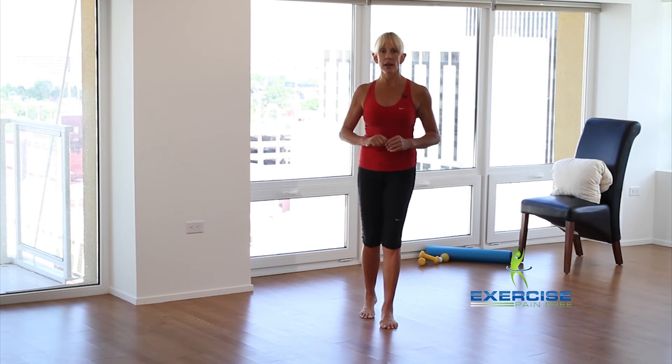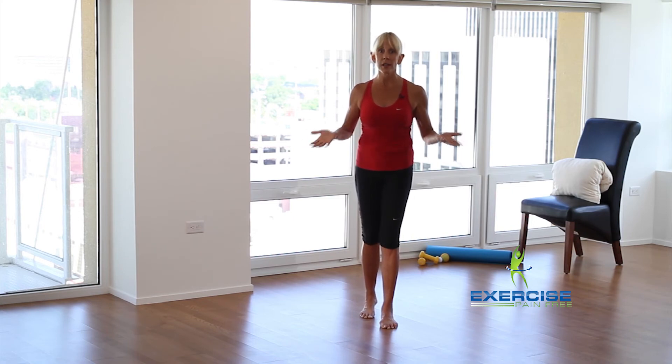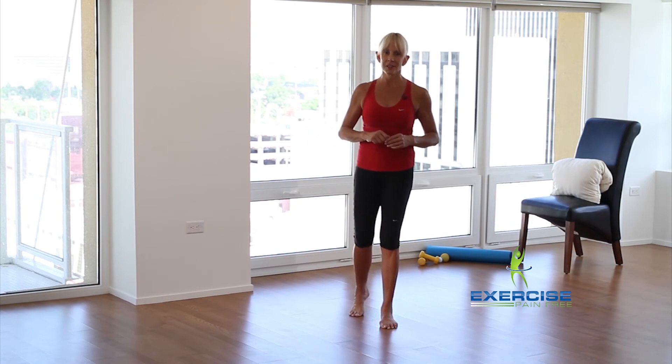I want you to come back and join me for our free — yes, free — postural assessment.